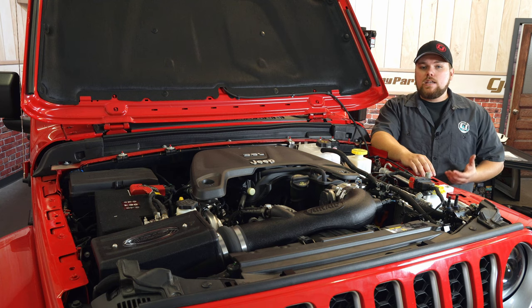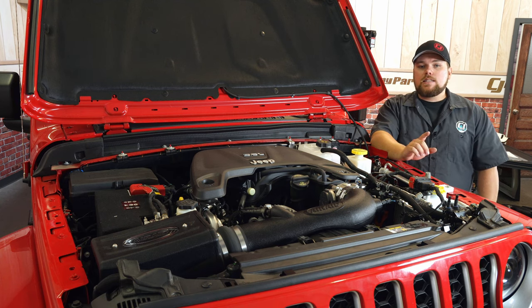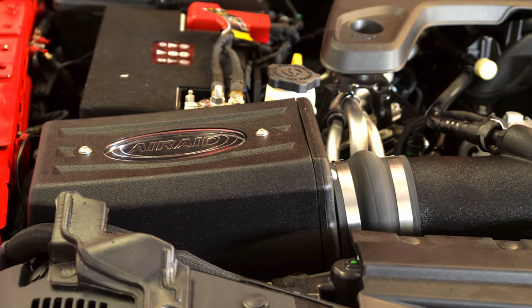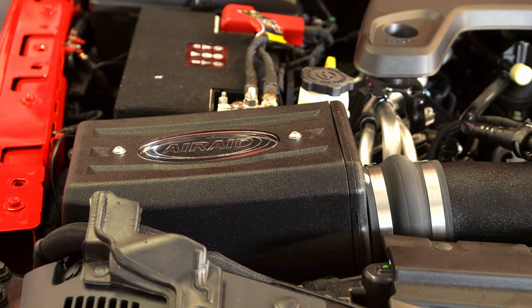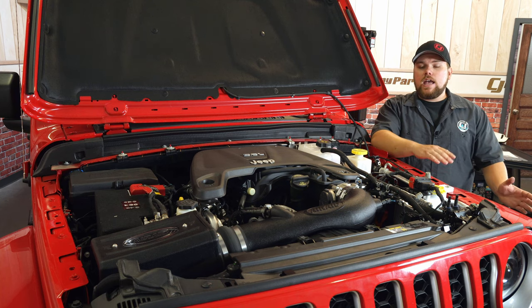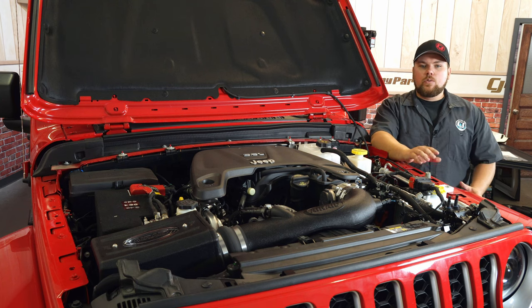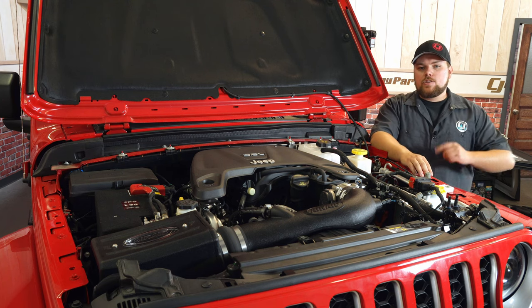Airaid claims this is going to increase your horsepower by 12 and your torque by 10 foot-pounds — that's a pretty good gain and I'd like to see that out of our Gladiator as we are running some larger wheels and tires. This will pair perfectly with an aftermarket exhaust on your JL or JT and really help your engine perform under more strenuous circumstances. If you want to find this intake as well as many other great parts for your Wrangler or JT Gladiator, be sure to check us out at cjponyparts.com. Subscribe and click the link above for other installs.